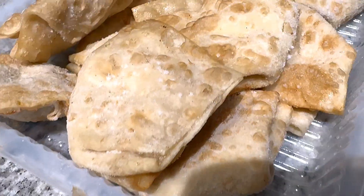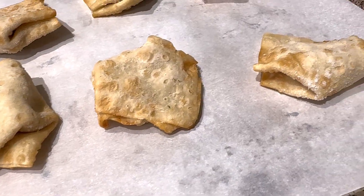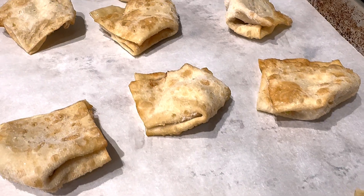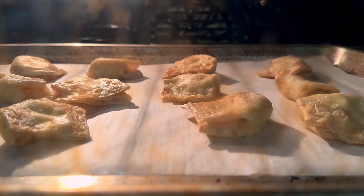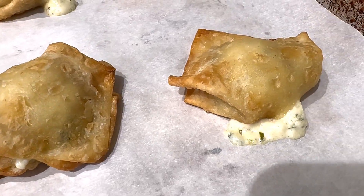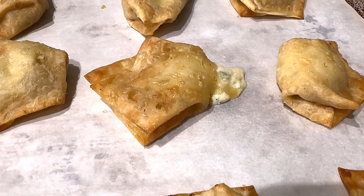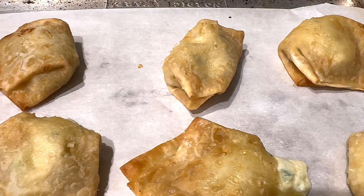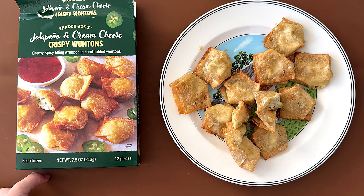I'm going to heat them up. All right, we're back at the brown table with the jalapeño cream cheese crispy wontons.